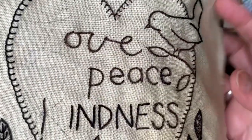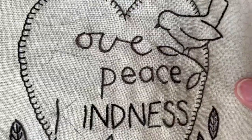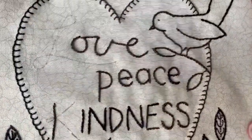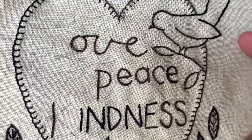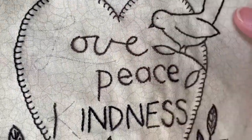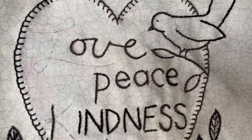This month's design is filled with words that I think we could all use right now: love, peace, kindness, joy — all in the middle of a heart. There are a few different stitches, but it's actually a pretty simple design.